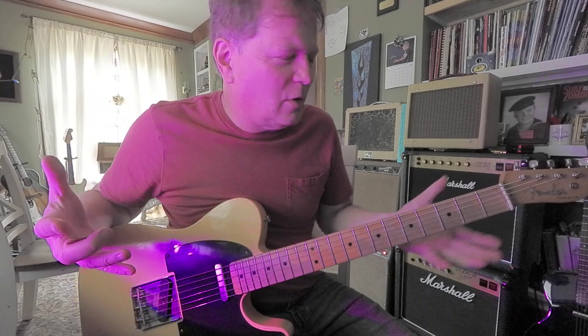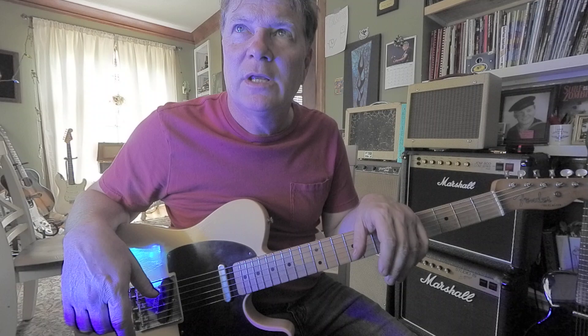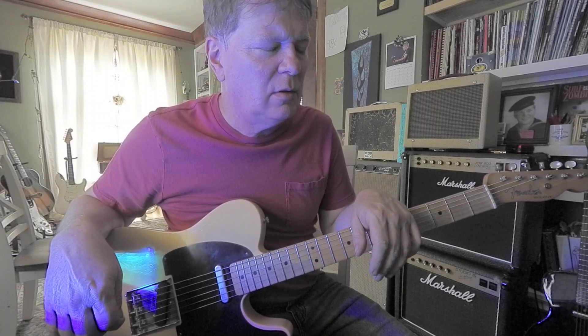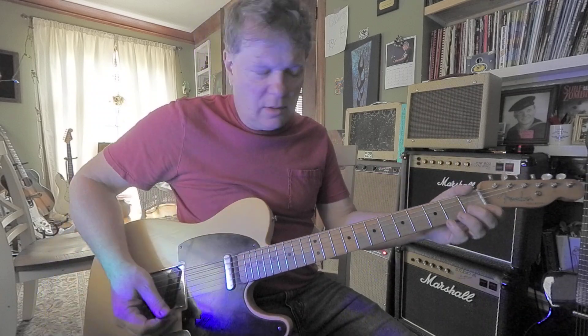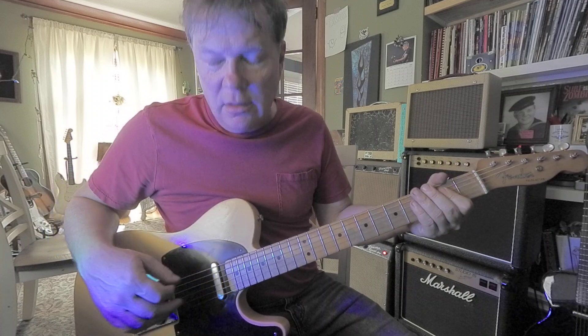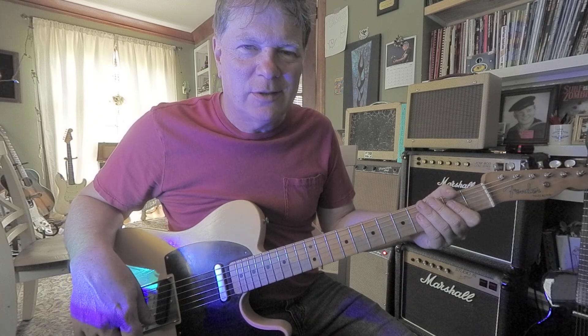It sounds kind of silly to even talk about it, but you'll hear Jeff Beck do those. Les Paul. Rick Nielsen from Cheap Trick. So I steal from them and put those in a few of my own songs now and then.